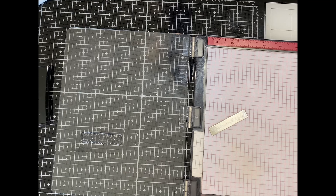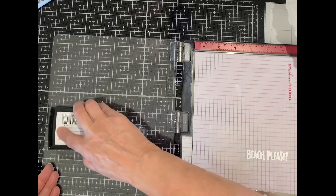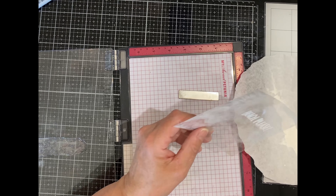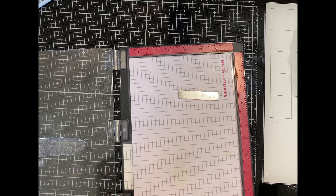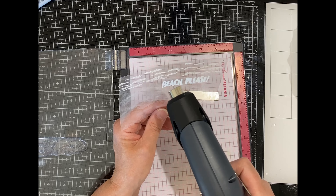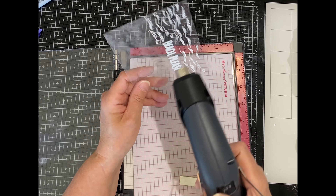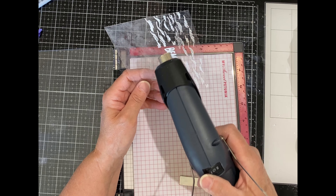It is stamped with Versamark ink and then coated with white embossing powder. This set also comes with a stamp to create waves that fits right across a landscape oriented A2 size card. After each stamping I'm applying the embossing powder and melting it before I go on to the next one. After I stamp the waves on either side of the sentiment I only need to stamp it one more time below it and that will fill the window that will be exposed on the shaker.